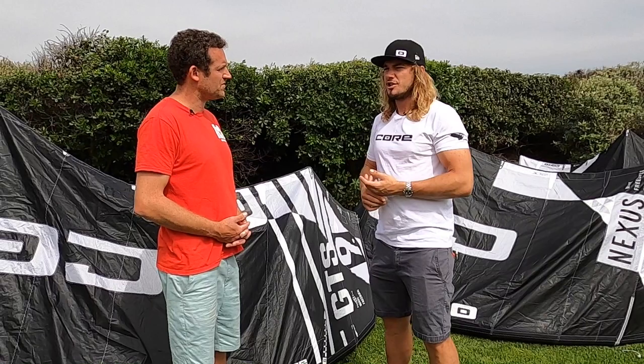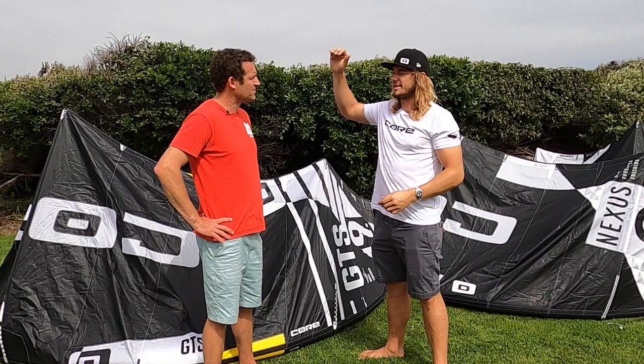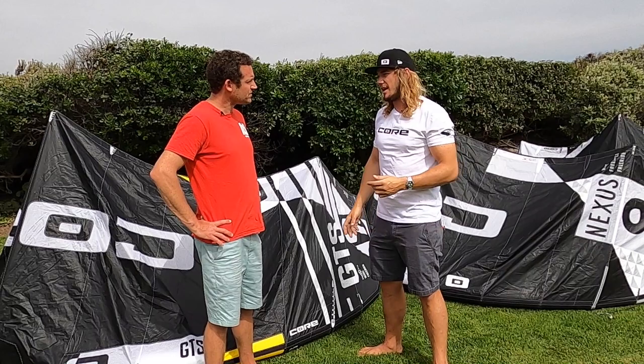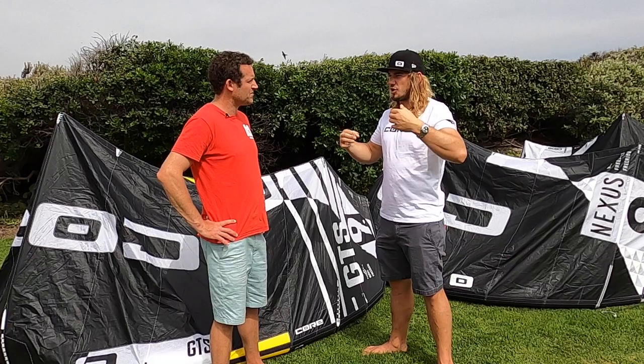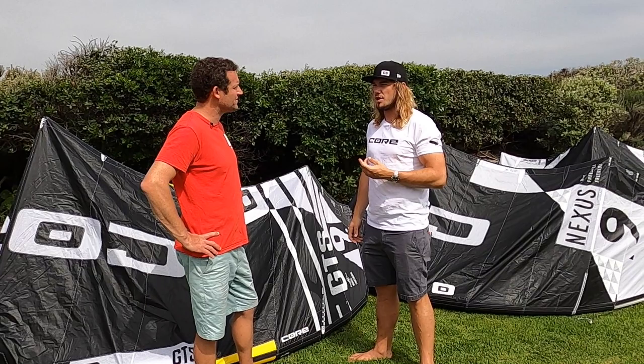So for you guys wanting to start out, make sure your kite's at 12 o'clock. Don't let it drift too far to the right and then try to pull the loop. Make sure your kite's at 12 just before the peak of your jump, then pull it nice, hard, and solid — right or left depending on where you want to go. Make sure you bring your bar in all the way; don't have your bar halfway out. For me, rather oversteer than understeer, because the consequences of understeering are way worse than oversteering a kite.